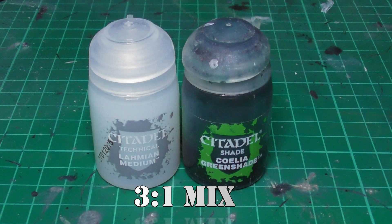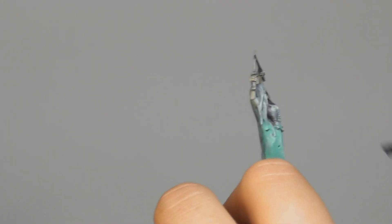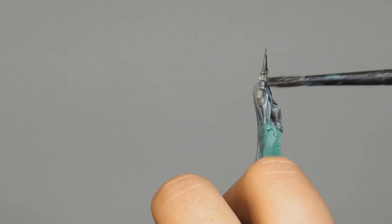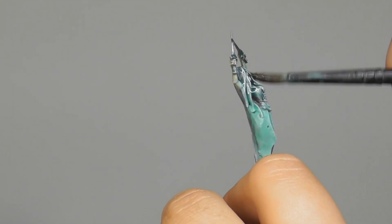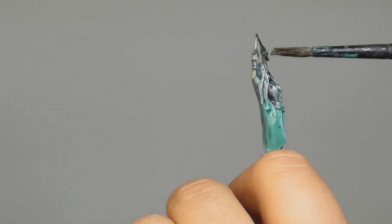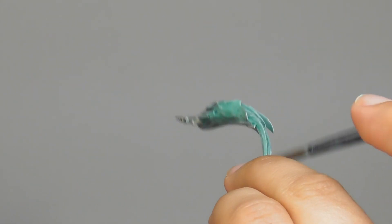Now I'm going to use another mix of Coelia Greenshade and Lahmian Medium at a three-part ratio, giving it a wash to the miniature so that all the previously painted Ulthuan Gray is going to be blended nicely with the Nihilakh Oxide.